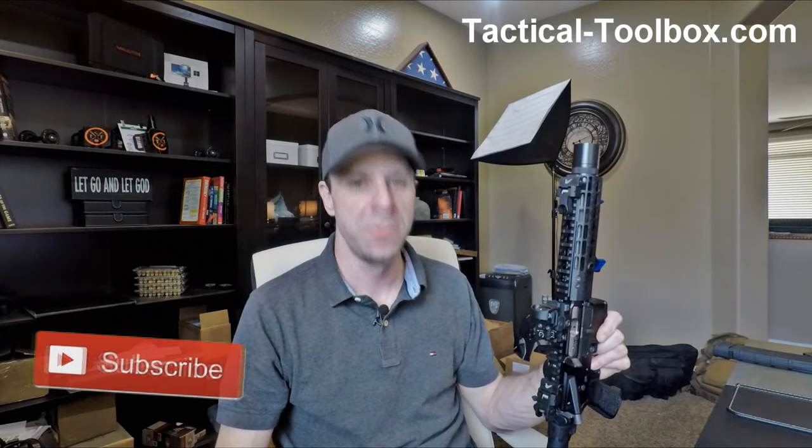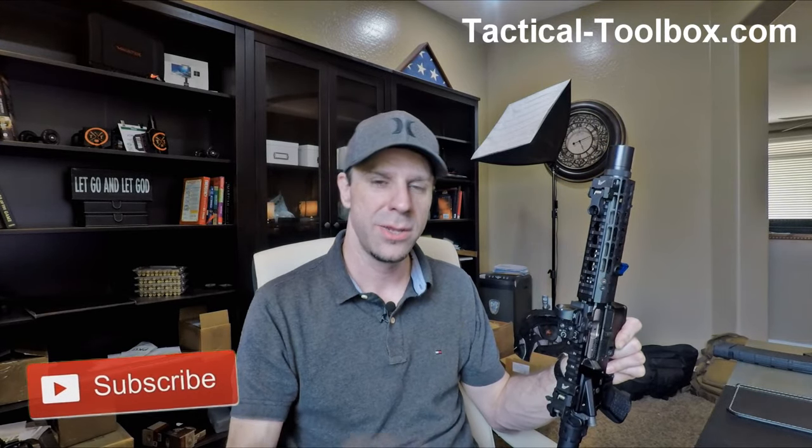Anyways guys, I just want to make this quick review because this thing is worth it — go check out the install video, it's super easy to install. I'm Jonathan with Tactical Toolbox. You guys stay sexy. Thank you for liking, sharing, subscribing, and commenting on all of our videos — you guys have really been a blessing to this channel. Take care.